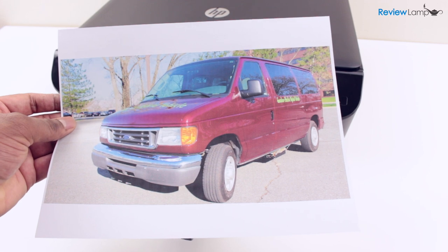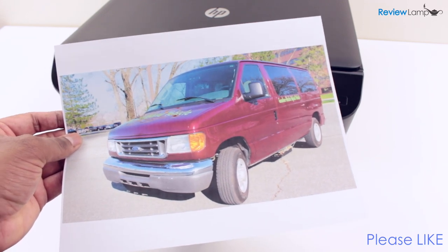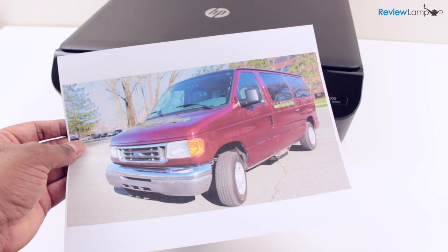The print quality is really good as you can see here. The picture was printed in the highest resolution color mode and the results are pretty impressive considering this is a very affordable printer.